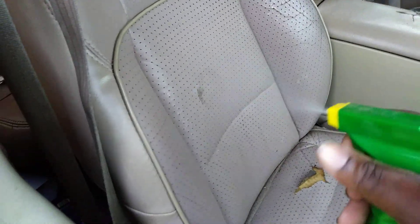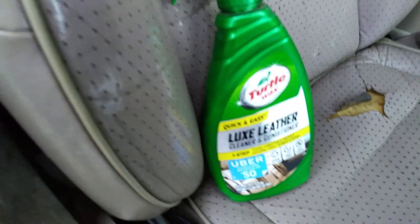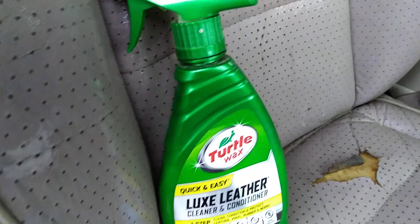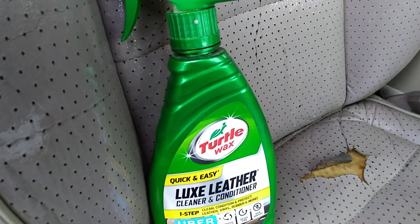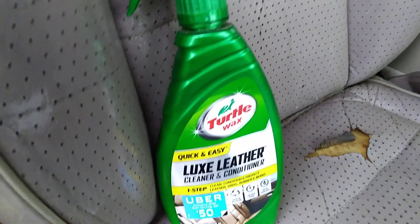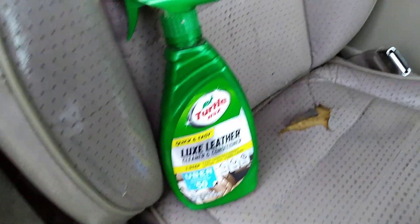In my Ford Explorer — shake it up a little and just spritz it on. This stuff smells amazing. What I do is, once I spritz it on the seat, I let it penetrate down into the leather or whatever I'm cleaning. We're also going to use this product to clean the door panels — you can use it on kick panels too. It's got a nice clean fresh scent to it, which is another good thing about this product.